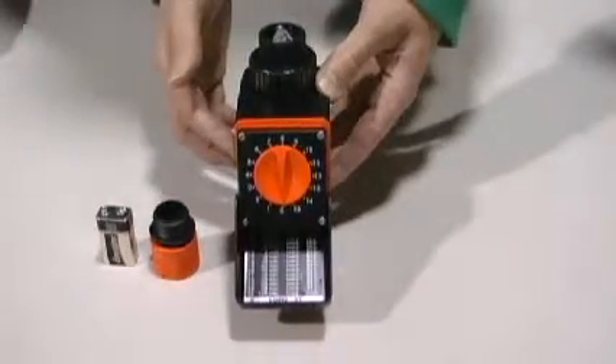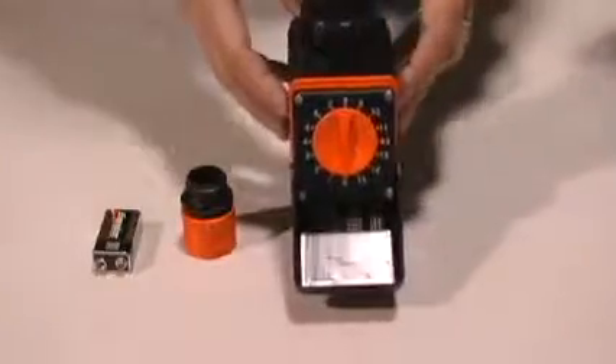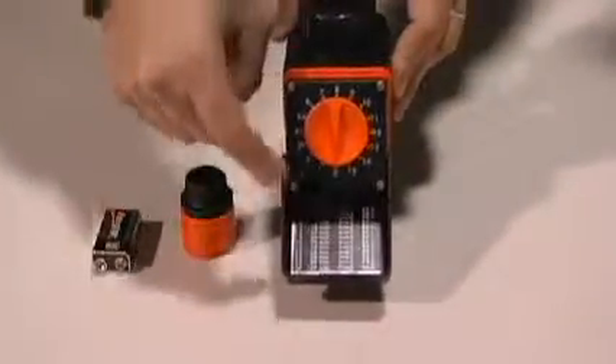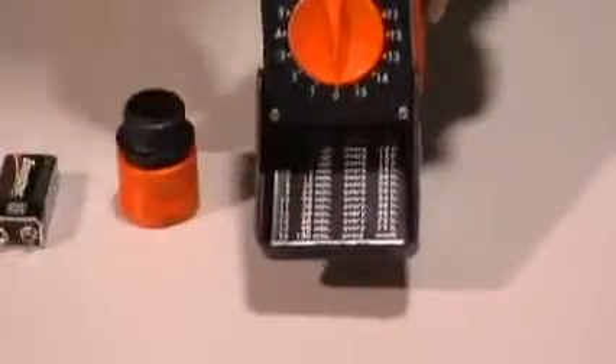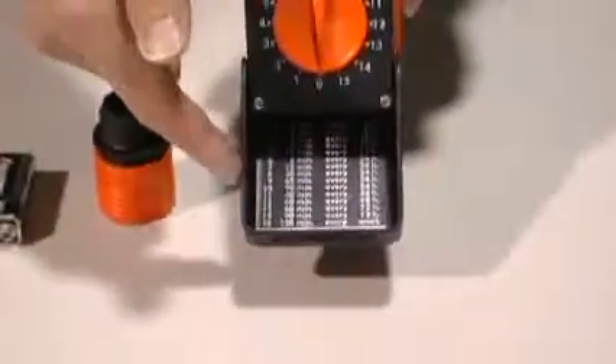This is our Logica timer, our most simple timer to use. There are 15 preset settings listed on the inside of the timer with different cycles, and all you have to do is look down the list of the 15 settings and choose the one that best fits your watering schedule.